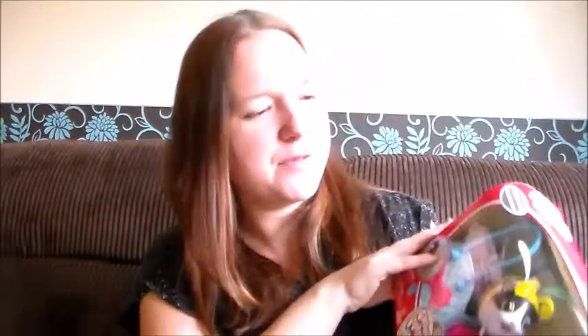Hi, it's Laura from Tired Mummy of Two and I'm back again for another toy review. This one is from Spin Master and it's the Chubby Puppies and Friends Fashion Carrier.